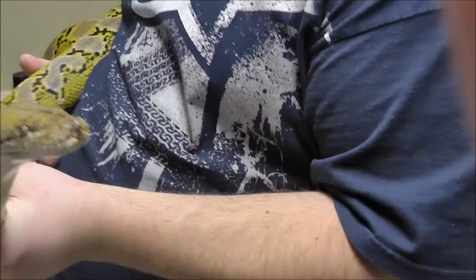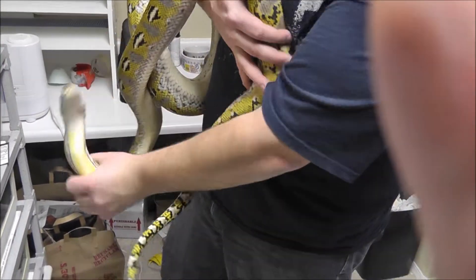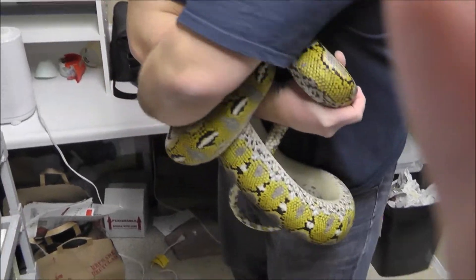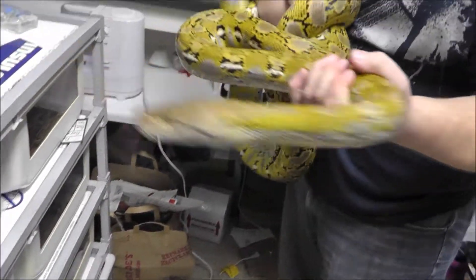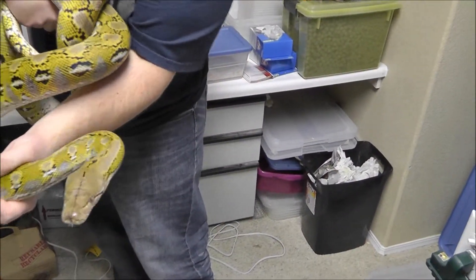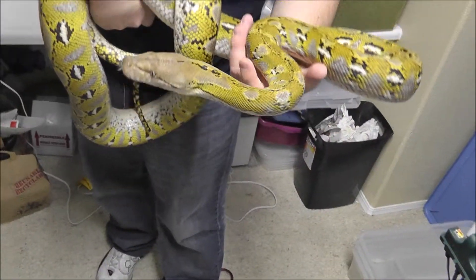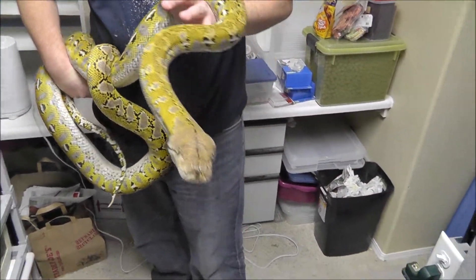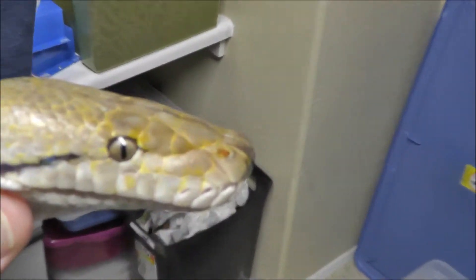When we grab the head or neck like that, we are not hurting the snake at all — just basically not letting her move a little bit. It doesn't hurt her, it doesn't really bother her. She's going to need to go to the bathroom real soon, so I would have her out a little more, but get these silver eyes too — and that flat squared nose is just crazy.